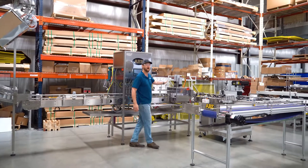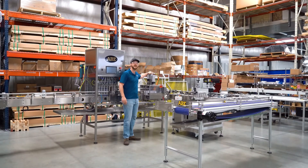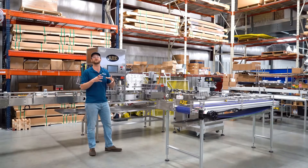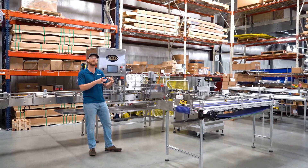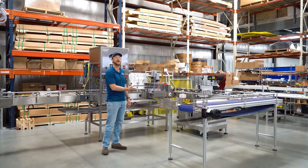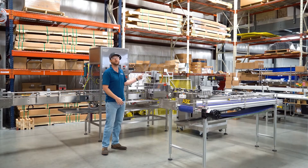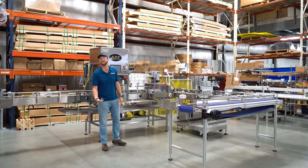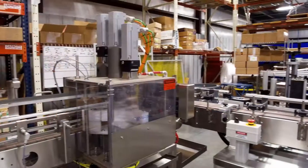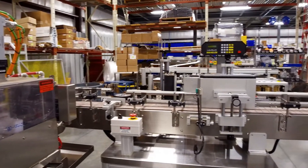After our fill station, we go into the seamers. This is a multi-servo seamer system — the servos are detecting the can seaming position in real time, so we can detect whether it's a good seam or trigger an automatic kickoff. We'll take the can off the line so it never makes it to final packaging if we detect a bad seam.